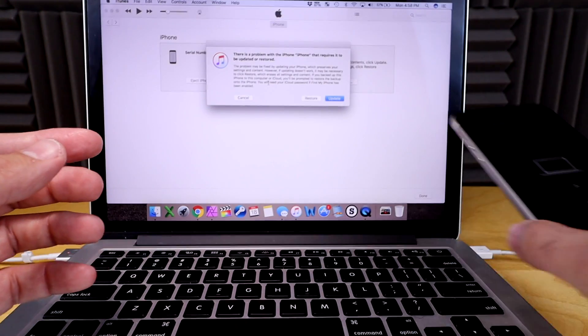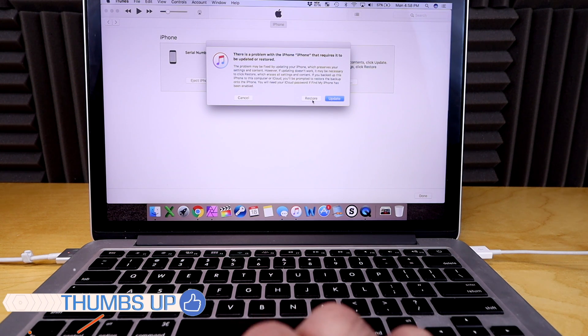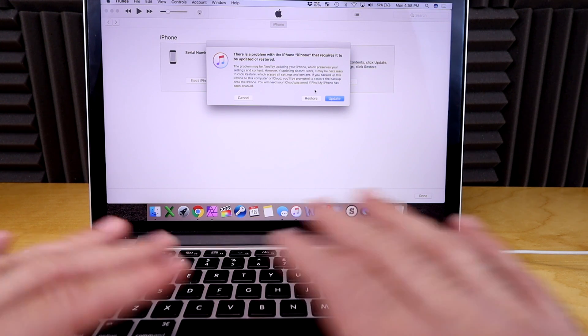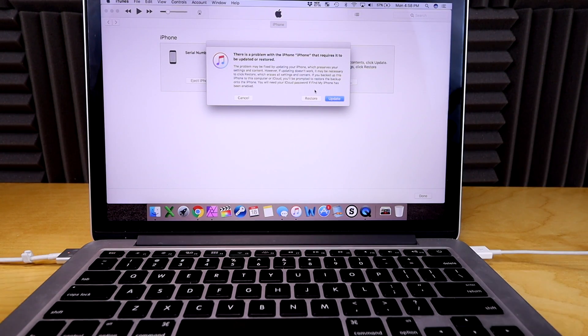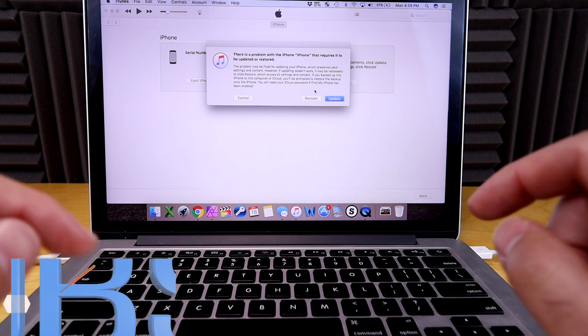iTunes says there's a problem with your iPhone that requires it to be updated or restored. Updating it would update it to the newest software; restoring it would factory reset it, making it nice and fresh. Before you hit restore, I want to remind you that this will erase everything off your phone — any photos, pictures, or anything you have is gone unless you've backed up your phone through iCloud or iTunes beforehand.